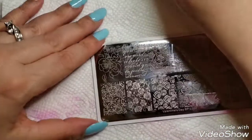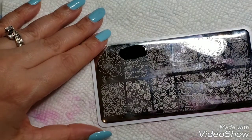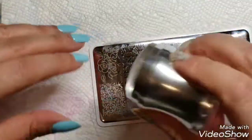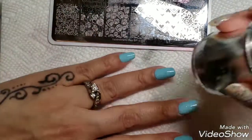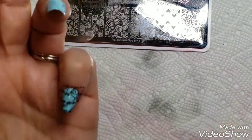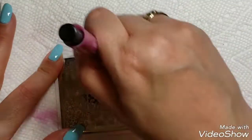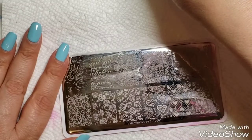I'm just using a black stamping polish, and I'm going to be using my Nail Stuff stamper because it's just so awesome. There we have it — this mani is kind of one of those vintage-type-looking ones with the script.